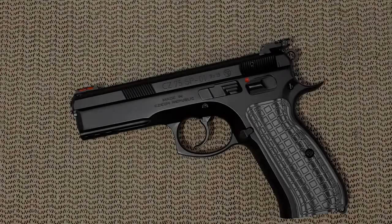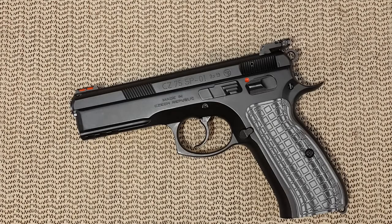Hello everyone, today's video is how to disassemble and reassemble the slide of the CZ 75 SP-01. This should also apply to a number of other CZs.